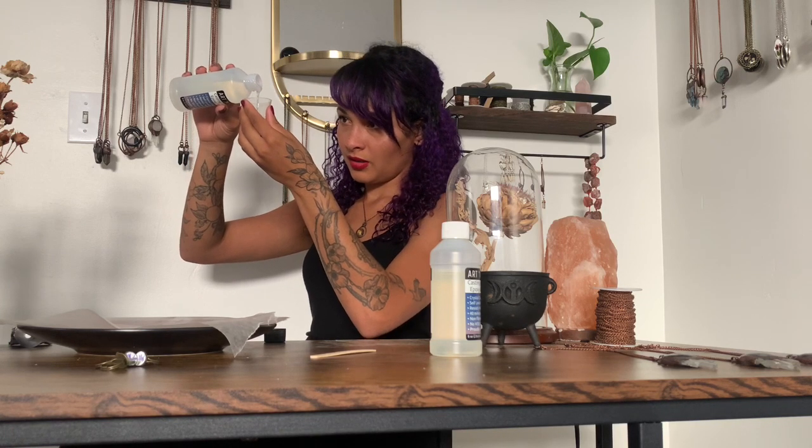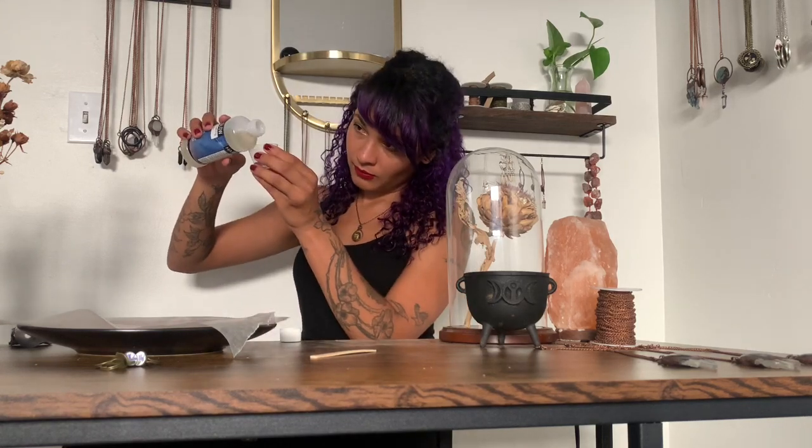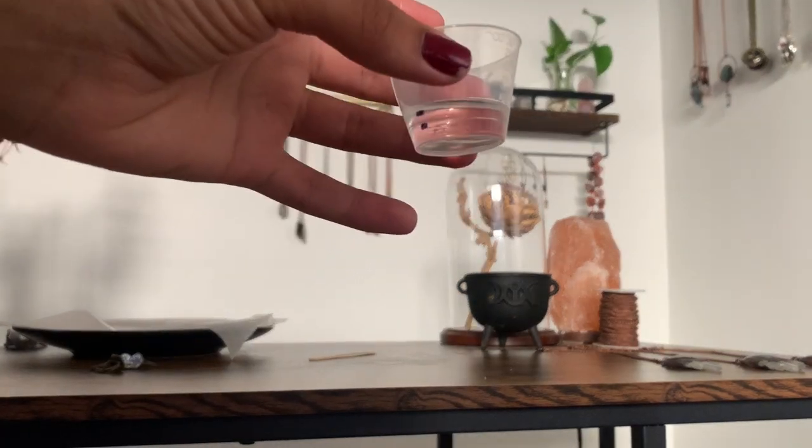Pour your resin in to the mark slowly, because it comes out kind of fast. It's really viscous so it takes a while to level out. You can see how the two parts are separated from each other — just take your popsicle stick and mix them together. Go slow and really scrape the sides and the bottom. What you're trying to do is minimize the amount of air that gets in, because you don't want air bubbles in your finished piece — fewer air bubbles the better. Mix for about two minutes.